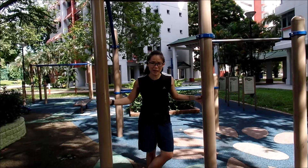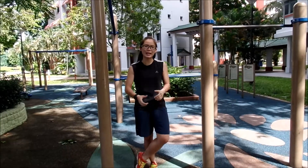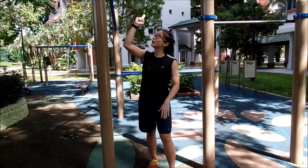Hi everybody, welcome to Tesla 5 Minutes Workout. Today we are not going to do any 10 minutes, 7 minutes or 5 minutes workout. But today, I'm going to teach you how to do a single hand L-sit movement.